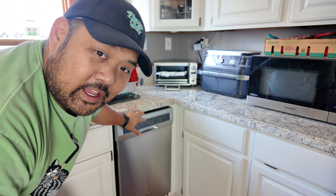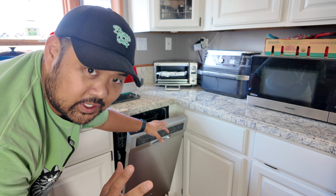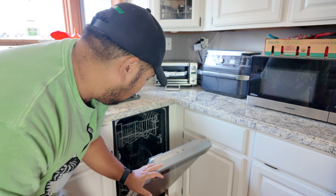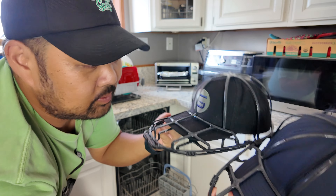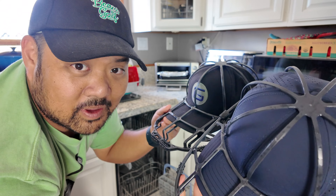The dishwasher has finished. I'm taking the hats out before the drying heat cycle so as not to shrink the caps — I read that can be a thing. So far, looking at both of these, they do look pretty clean. I'm going to let them dry out for a bit, and then we're going to compare all of the hat cage methods.